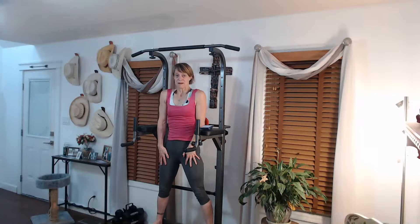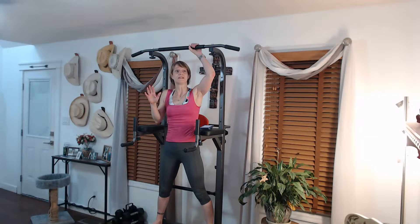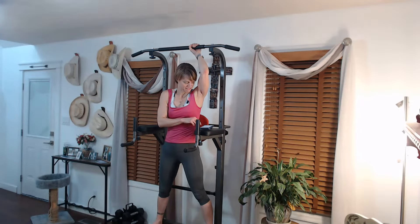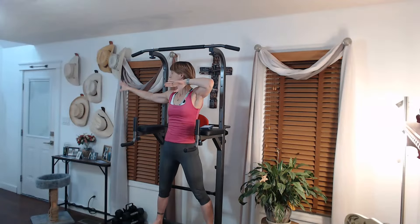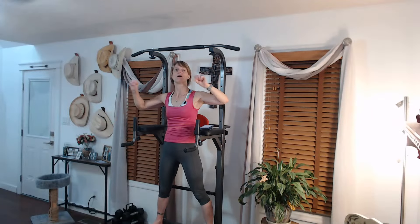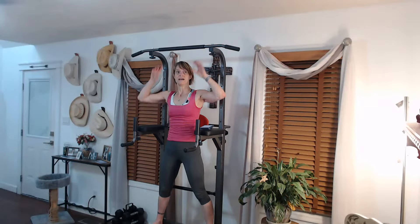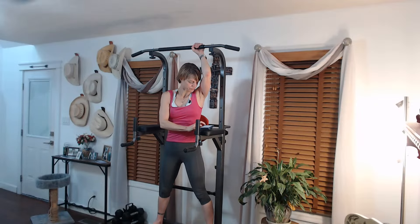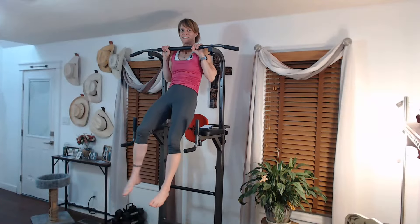Our goal is to get in at least a minute and a half, whether you do it in a single hold, release, or come back up. If you have to release, I want you to release, go back up again — we're going to get in that minute and a half. Three, ready for it, two. If you're doing the pull-downs, pull down; if you're on the mat with the bar, hold on. If you have the assistance, hold your foot in it. Three, two, one — up we go, just hanging out.